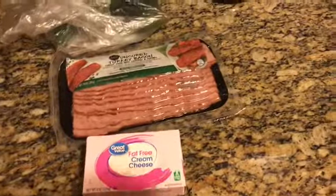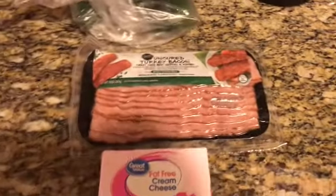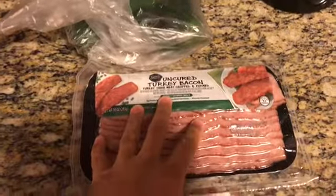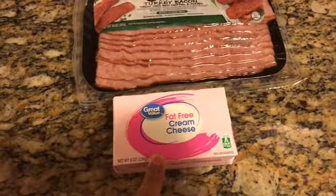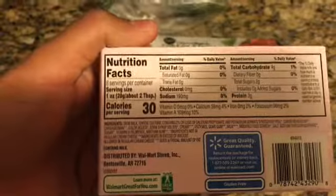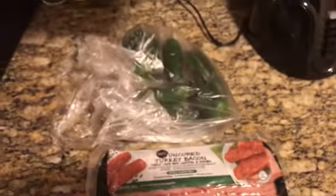These are your basic ingredients — literally just jalapeños, cream cheese, and bacon. To make this a little bit healthier, I substituted regular bacon with turkey bacon and regular cream cheese with fat-free cream cheese. This is 30 calories per every two tablespoons, one slice of turkey bacon is about 45 calories, and one jalapeño is less than 10 calories.